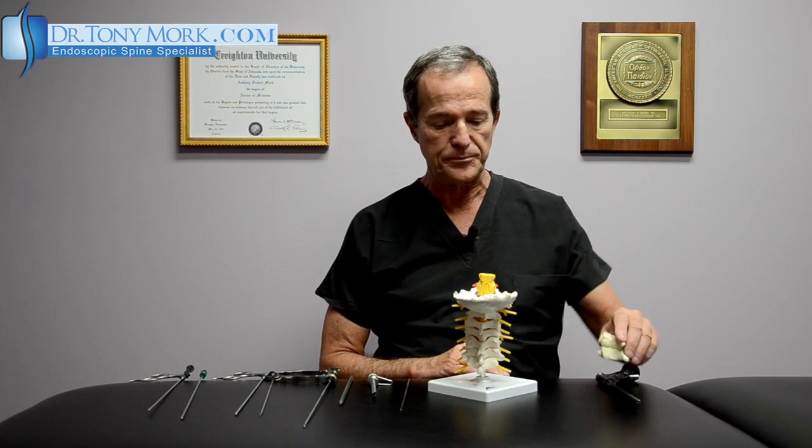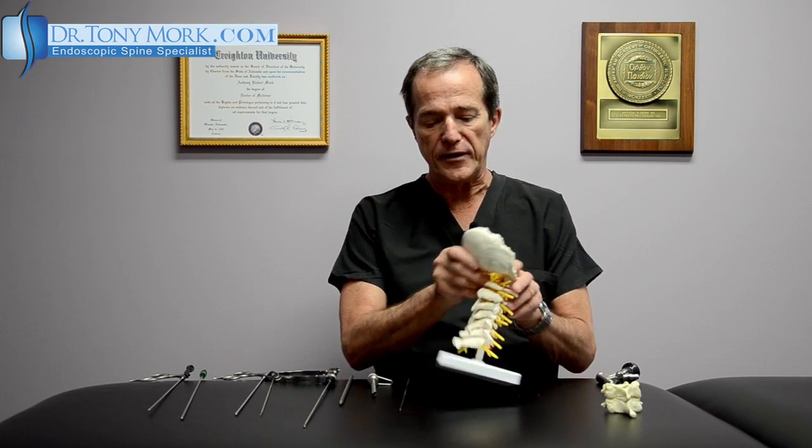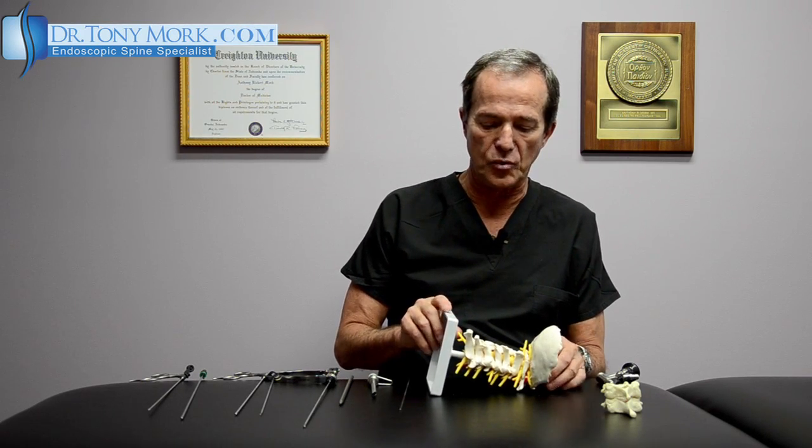So this is the Richard Wolff endoscopic cervical set, and I'd like to give you a brief demonstration of how this goes. This is the cervical spine, and if we go ahead and put this — I'm going to aim it a little bit toward you —